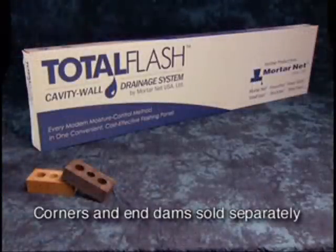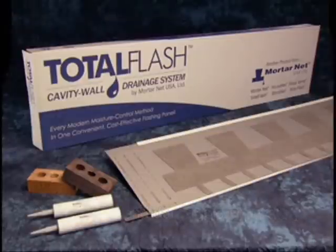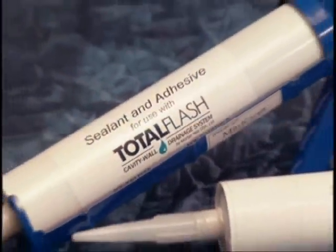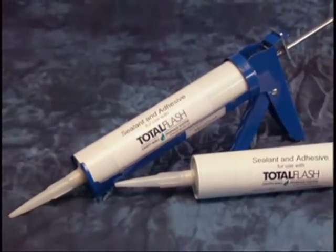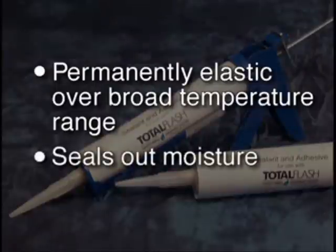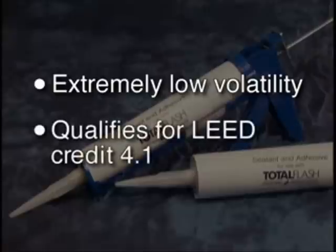Each Total Flash package comes with everything you need to install the system along a straight wall: Total Flash panels, Total Flash Adhesive, and multi-purpose screws suitable for wood, steel stud, and masonry backup. The special Total Flash adhesive is better than standard caulk because it remains permanently elastic over a broad temperature range so it securely seals out moisture. It also has such a low volatility content that it qualifies for LEED credit 4.1, so odor and off-gassing are dramatically reduced.